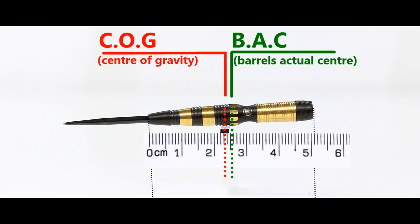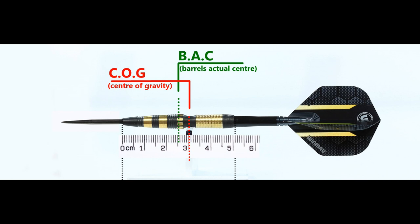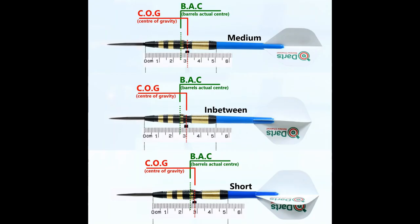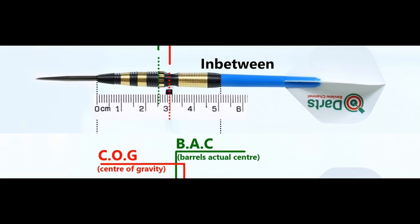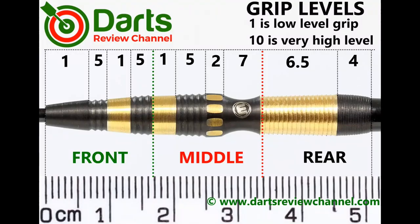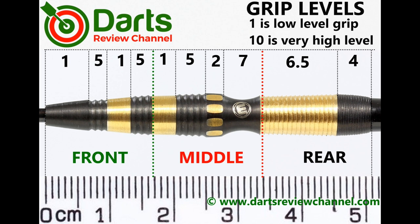Here's the balance with nothing attached and with the supplied setup, and also the balance with medium-between-short nylon stems and standard flights. There's a mix of grips here: on the front section some parts are low-level grip and others are around medium level. The scallop gets a seven because it's grippy in itself — your fingers sit into it. The shark-style grip on the end gets 6.5.